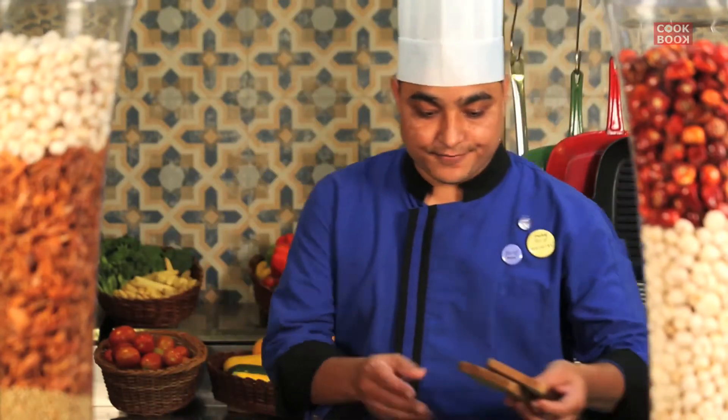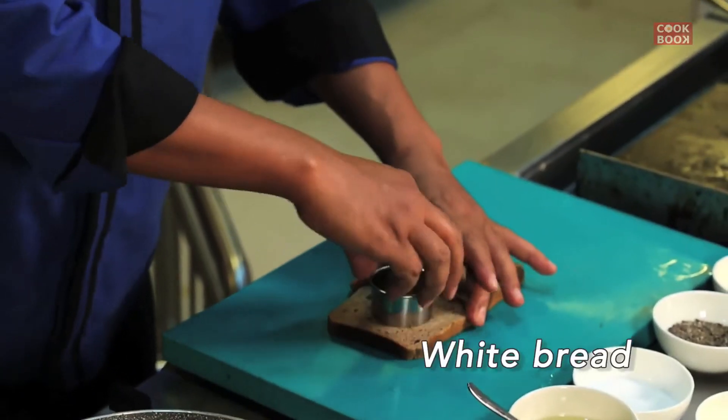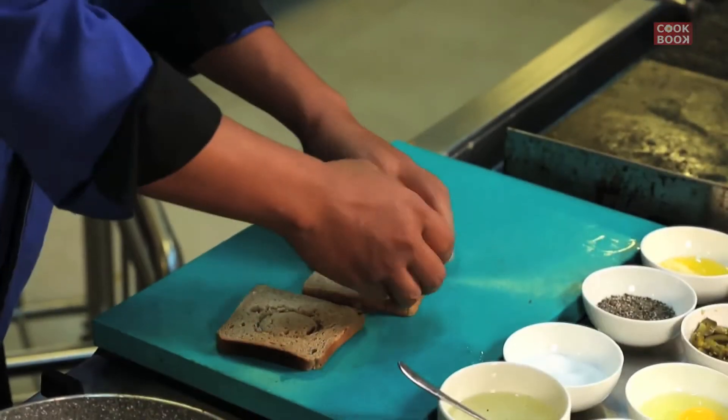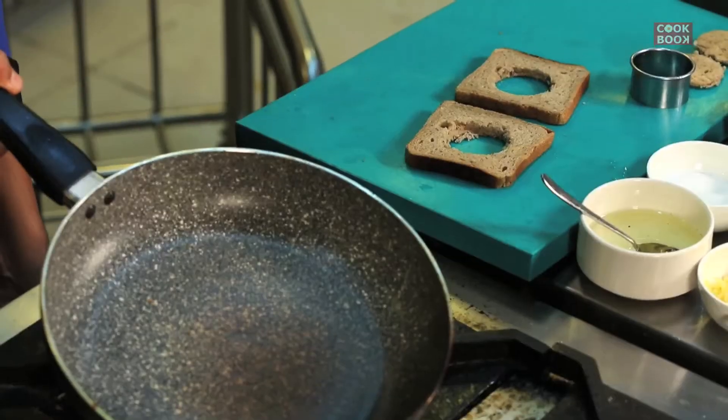So let's start it. I will take just two breads — there's a cutter — and I will just cut it at the centre of the breads. Just press it and make a hole in the centre of the bread. Now let's heat the pan.